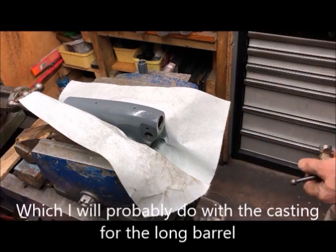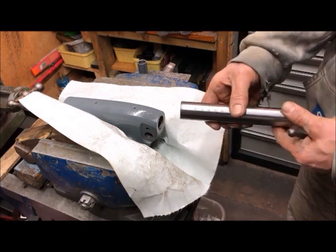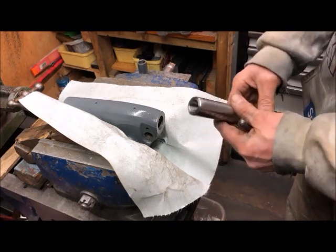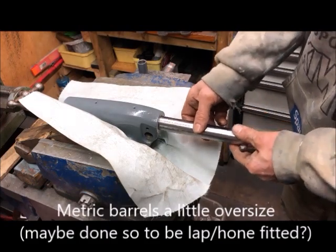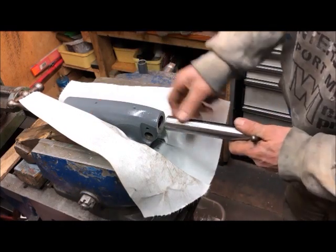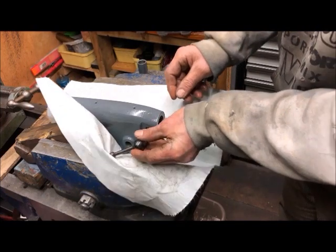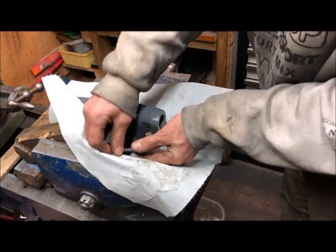I also saw that they had had these metric ones for purchase a while back, so I contacted them, and sure enough they had them, but they had redrawn them from sale because they were oversized. I could probably press it in, but they're a little bit oversized. So I thought I'd purchase that and then just hone up the bore.